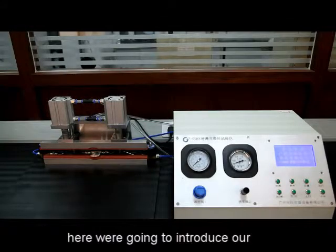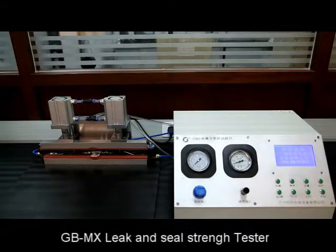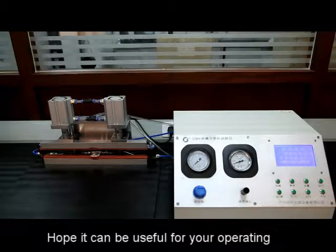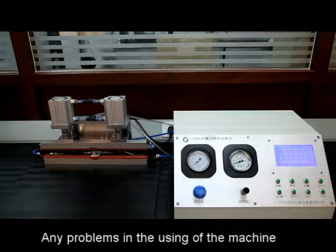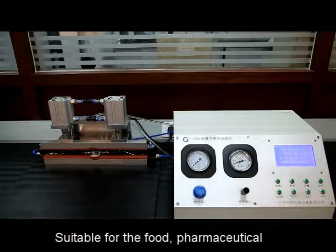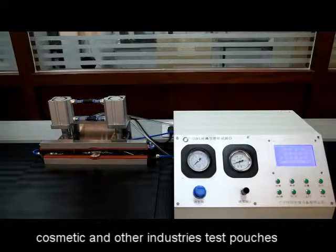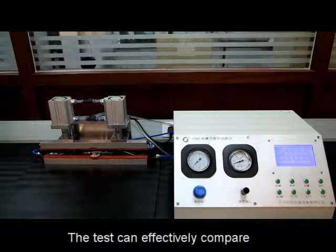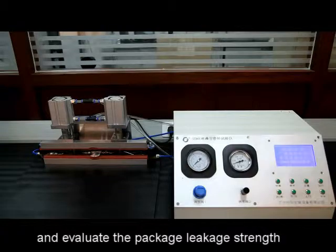Dear customer, here we are going to introduce our GBMX leak and seal strength tester. Hope it can be useful for your operating. Any problems in the using of the machine, please feel free to contact us. It is suitable for the food, pharmaceutical, cosmetic and other industry's test pouches and plastic bottles cans leakage. The test can effectively compare and evaluate the package leak strength.